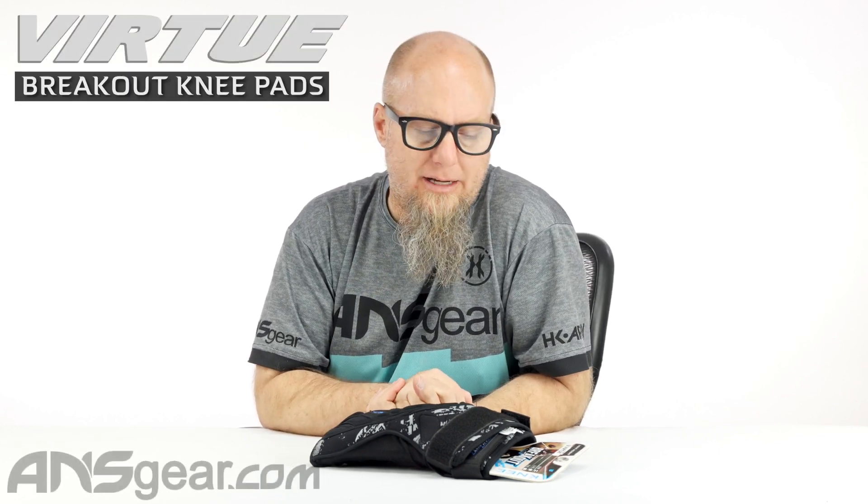Hey everybody, Rory from A&S Gear. We're looking at Virtue Breakout Knee Pads up on the table today.